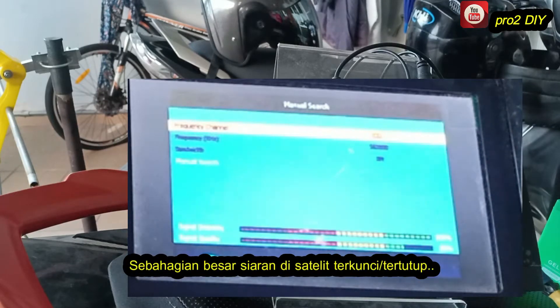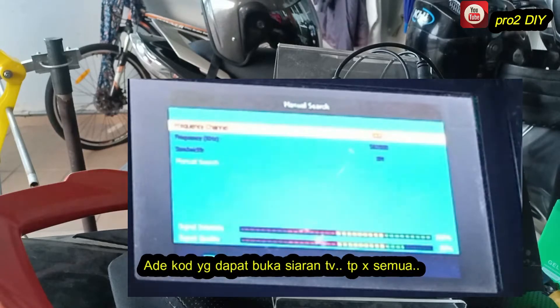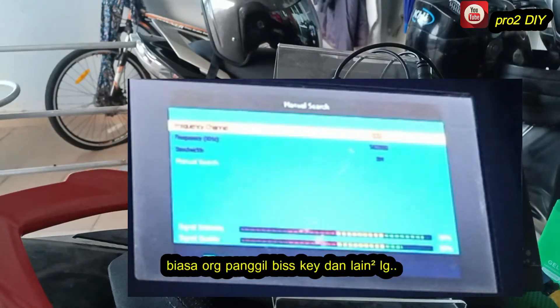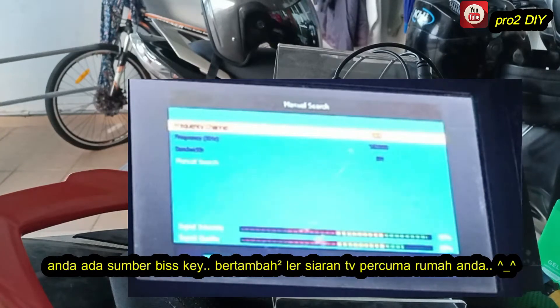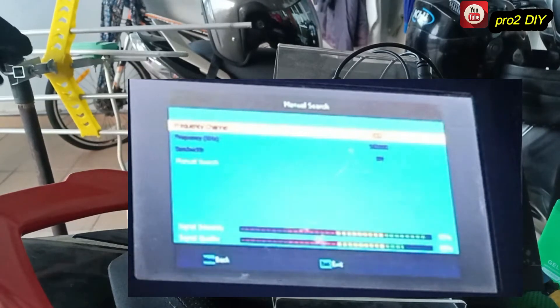Some of the channels are locked. A password is needed to unlock the channel, or others people call it a BIS key. Enter the BIS key, then you can watch the channel for free.